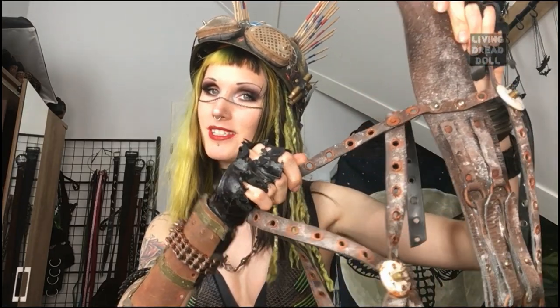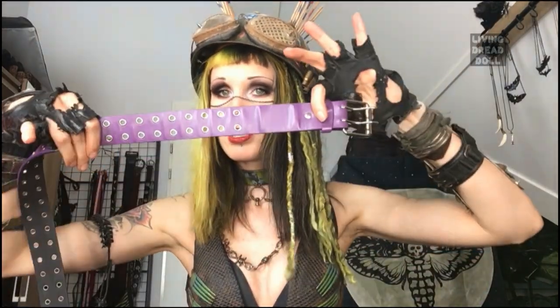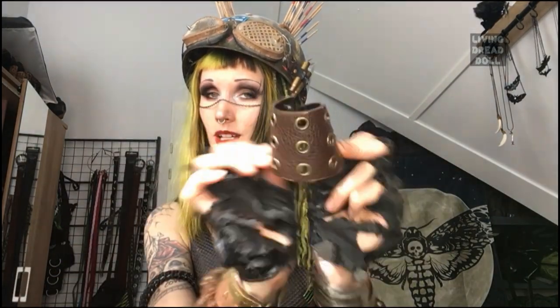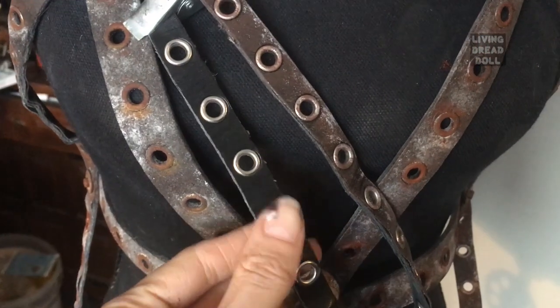Hey, welcome back to my channel! Today I have a quick and easy tutorial on how to distress your post-apocalyptic costume. I made this harness working on it out of thrifted belts, and I also made some cuffs out of them. This one hasn't been distressed yet — keep watching and I hope you have a lot of crafting fun!